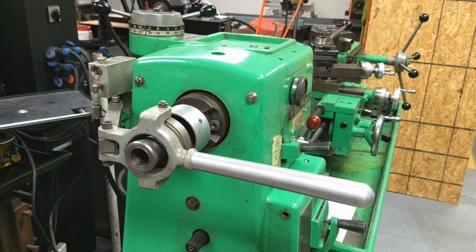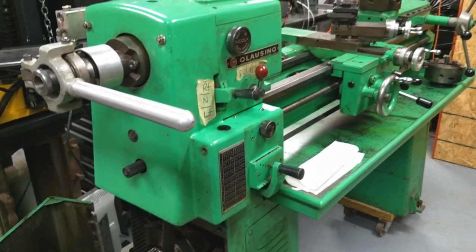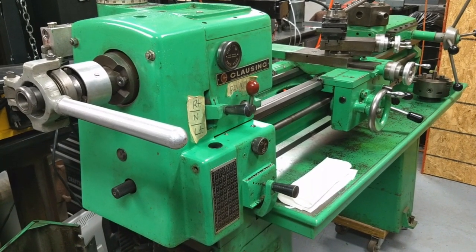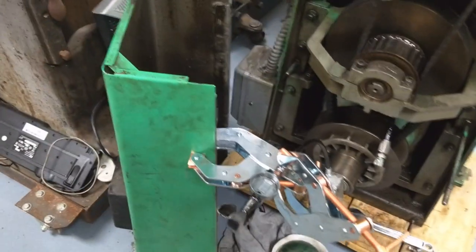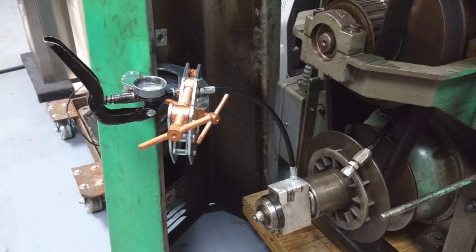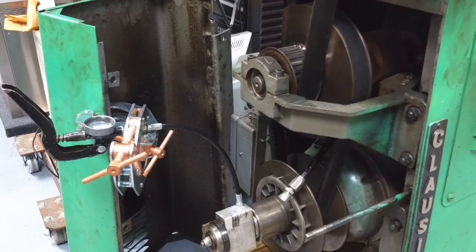So I went online and was going to get one of those hand-operated hydraulic pumps — they're like a hundred bucks — and I thought I'll never use that thing again. So I found something on AVE's YouTube channel about using a grease gun as a makeshift hydraulic pump. As AVE said, I cobbled something together to test it, and lo and behold, it looks like it's working.